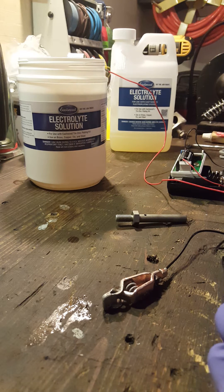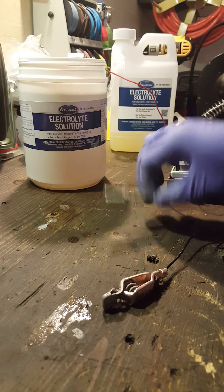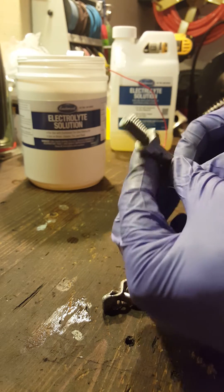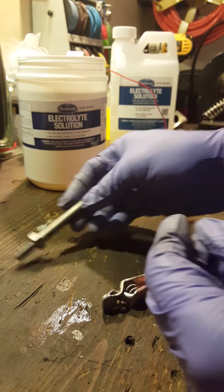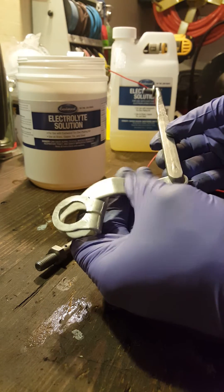I want to show you guys about the Eastwood zinc coating. I had a couple parts that I cleaned and I don't want them to rust, so I did a few pieces already just to see how it works out. This is just a piece right here that I cleaned off and got all the rust off. I wish I would have taken a before shot, but it's just dull metal right now.